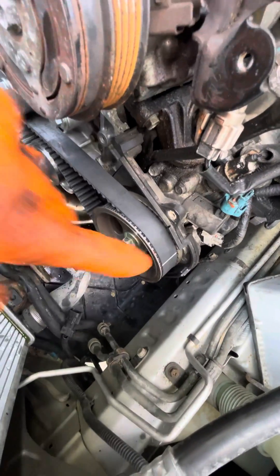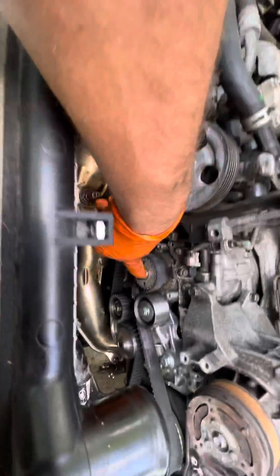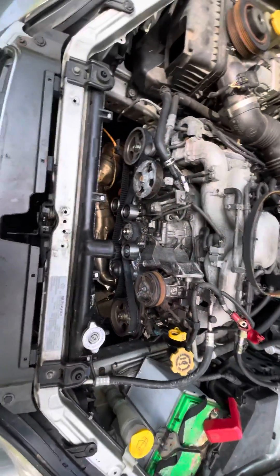Then rotate the motor over several times. The marks will disappear because the belt doesn't line back up, but you just turn it over several times and make sure your marks line up. And that's how you do a timing belt.